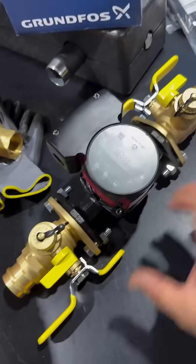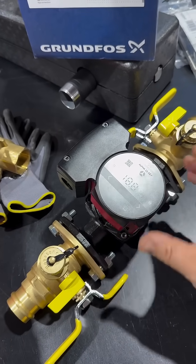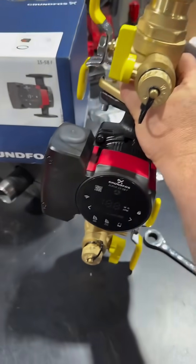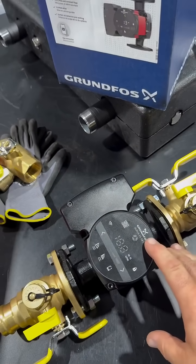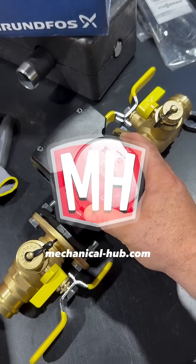I like to bolt up my circulators and flanges and things like that whenever I can, so prefab is important to me. It helps me as a one-man show get more work done on the job by taking a little bit of time in my shop ahead of install day, whether I'm doing a change out or a new install.